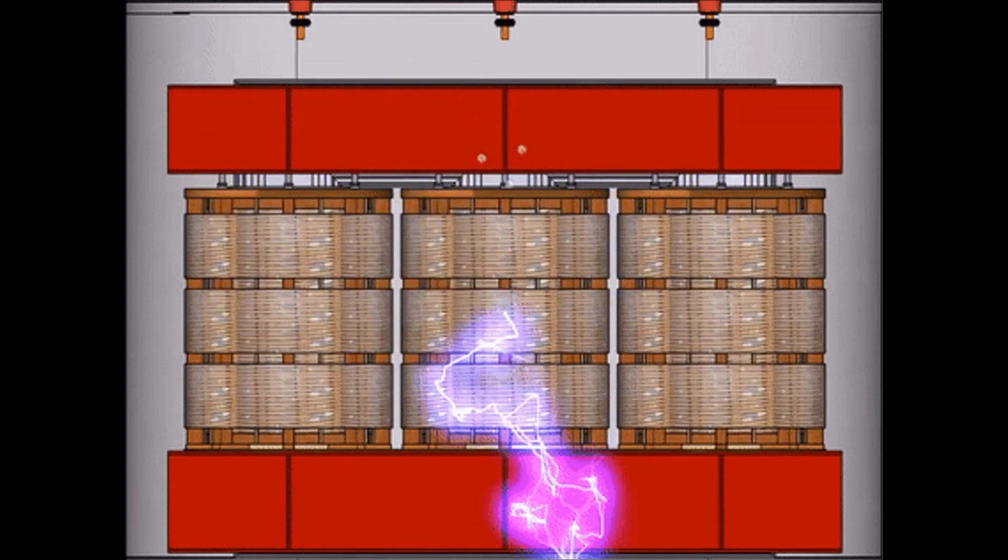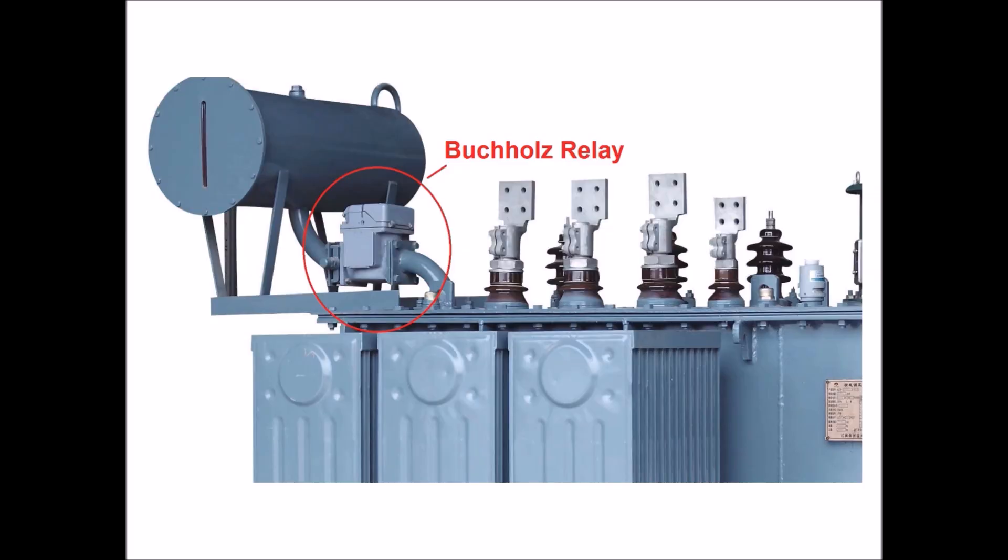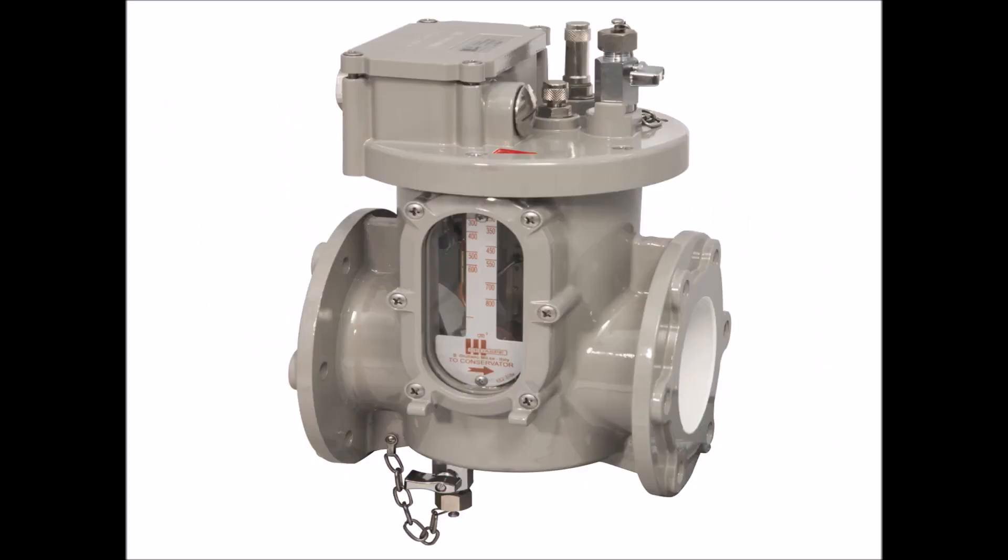Butch Hill's relay senses these faults and interrupts the transformer's input supply, so that greater damages may be prevented. Butch Hill's relay consists of an airtight external casing made up of aluminium, a terminal box fixed on its top, a viewing window to monitor oil level, and the gas release valve and test buttons at the top.